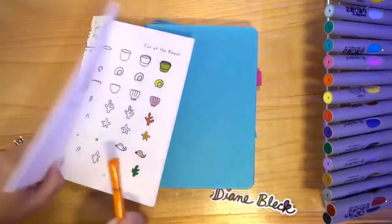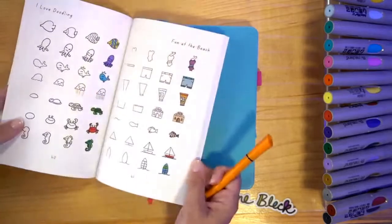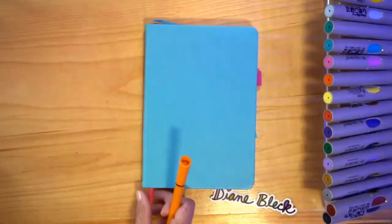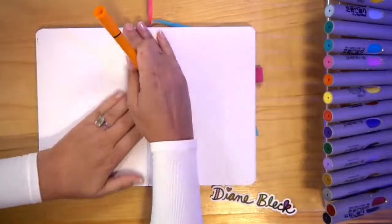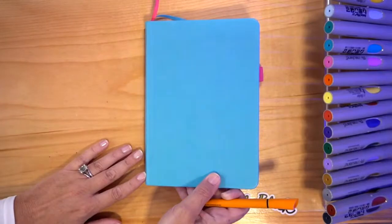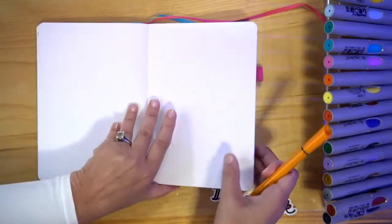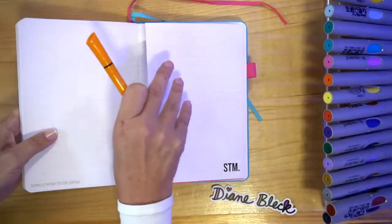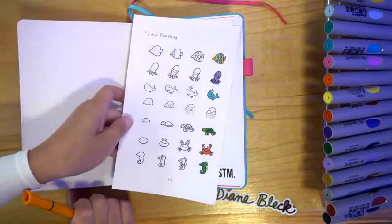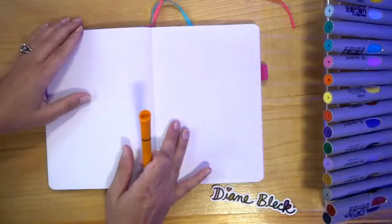Welcome to the episode! We are doing the fun at beach doodles out of the I Love Doodling book. The worksheets are available on my website, otherwise you can follow along with the book and we're going to make some fun beach doodles today. I'm going to start with a new blank page. I am using a journal called Scribbles That Matter. I really like that it has this kind of dot matrix paper. It has little folders at the back, so if you wanted to put little step-by-steps in here you could. So let's get started.